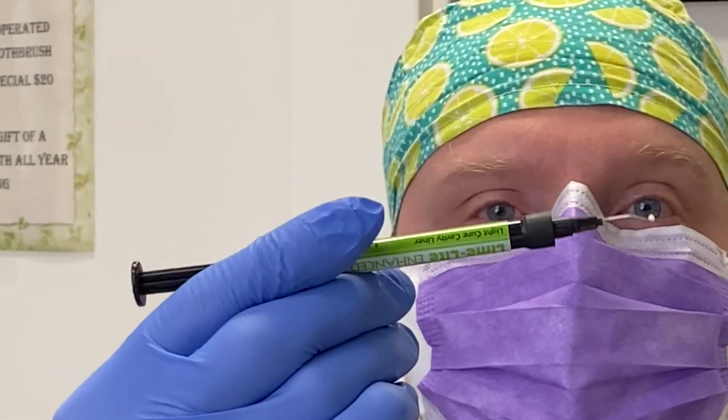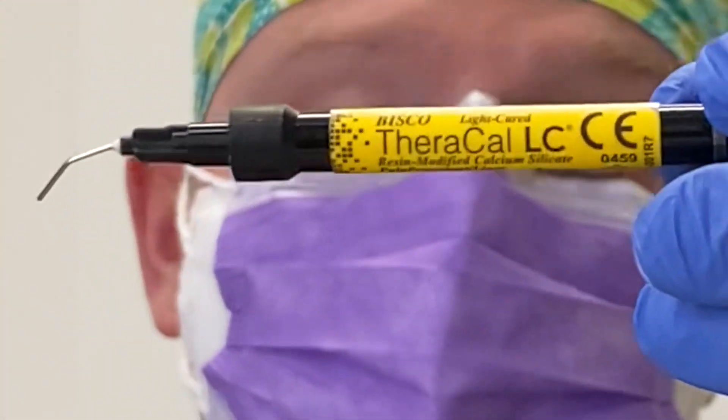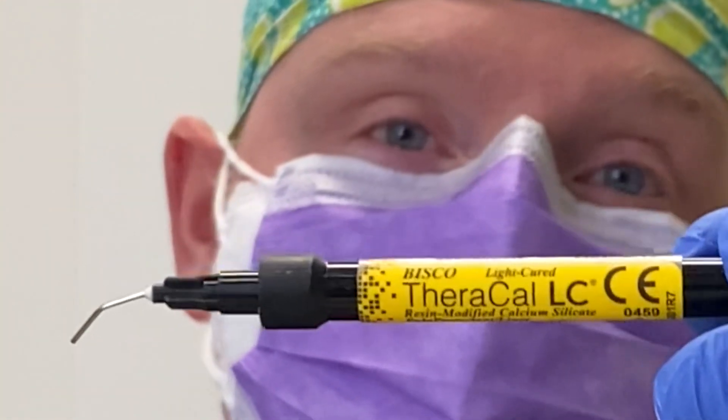Thanks again for joining me today in this video where I was showing you how to use Limelight, which is one of our liners — you can see a bead right there. As I mentioned, we have a whole bunch of others. One of which is called Theracal, another great product that we use as well. Sometimes when things are extremely deep, I will use both to give a double layer of insulation and help prevent sensitivity — especially changes in temperature and general sensitivity from the procedure and the materials we use.